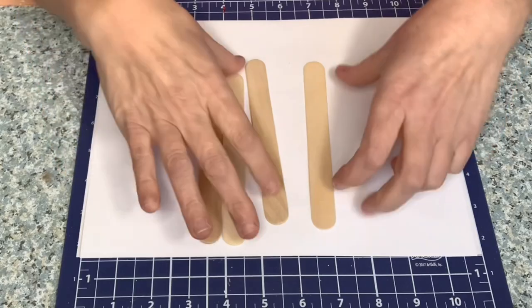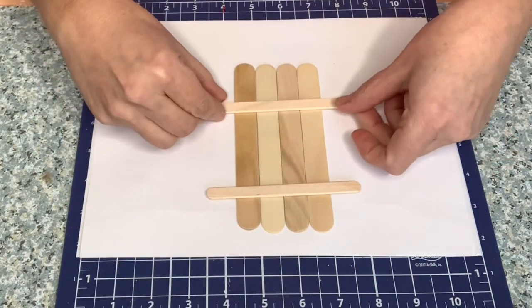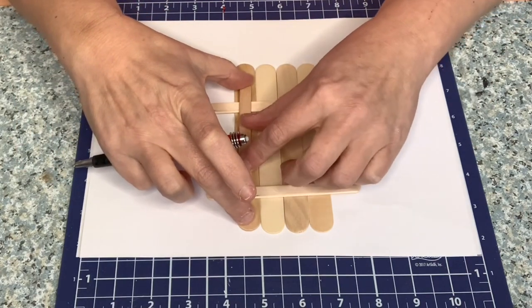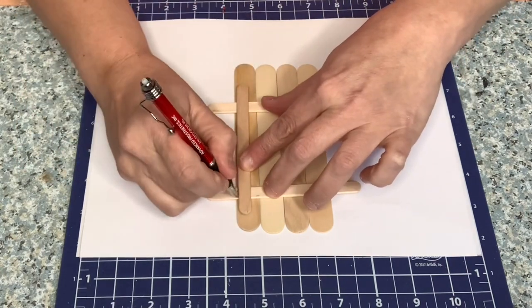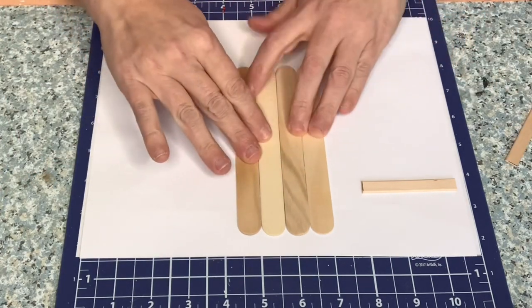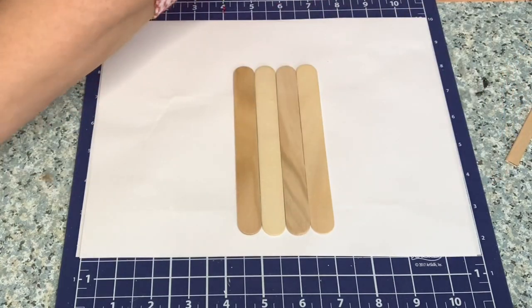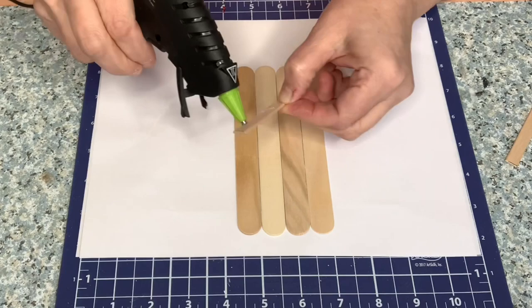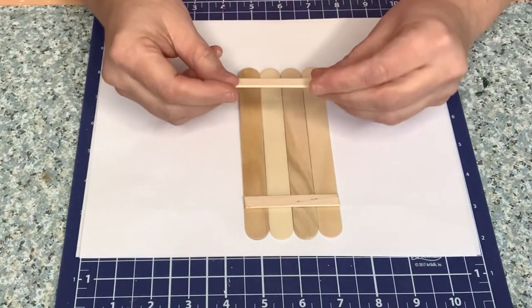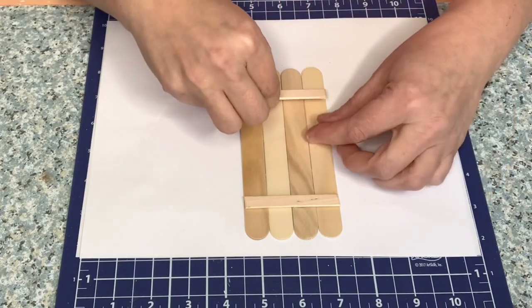I love using popsicle sticks — they can be used in so many different ways. We're going to make a little popsicle stick wooden farmhouse door sign. I used four of the larger ones and two smaller ones glued together to make this sign. You don't need to glue the larger ones together because when you come in and glue that top smaller one, it holds them all together.